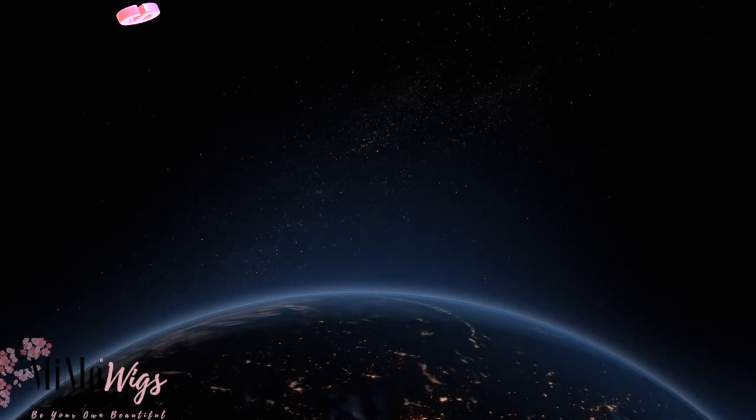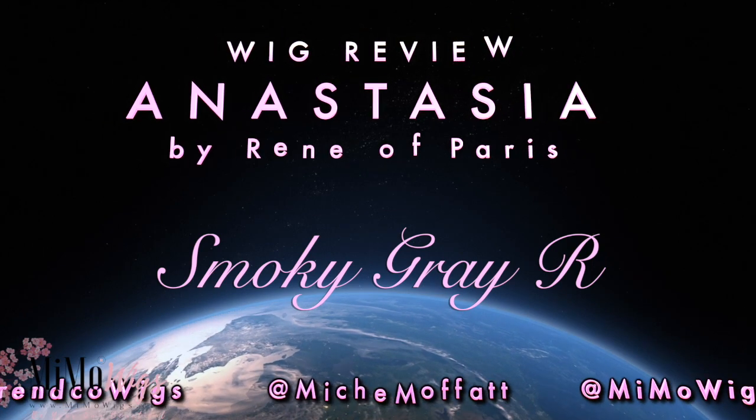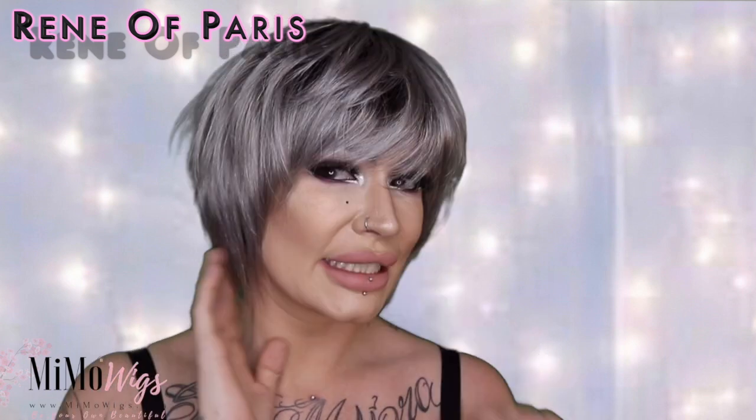I like to show how you can be a bit creative with wigs. Hi guys, it's Michelle and I'm just here super duper quickly to show you another new wig from Renée of Paris for 2019.